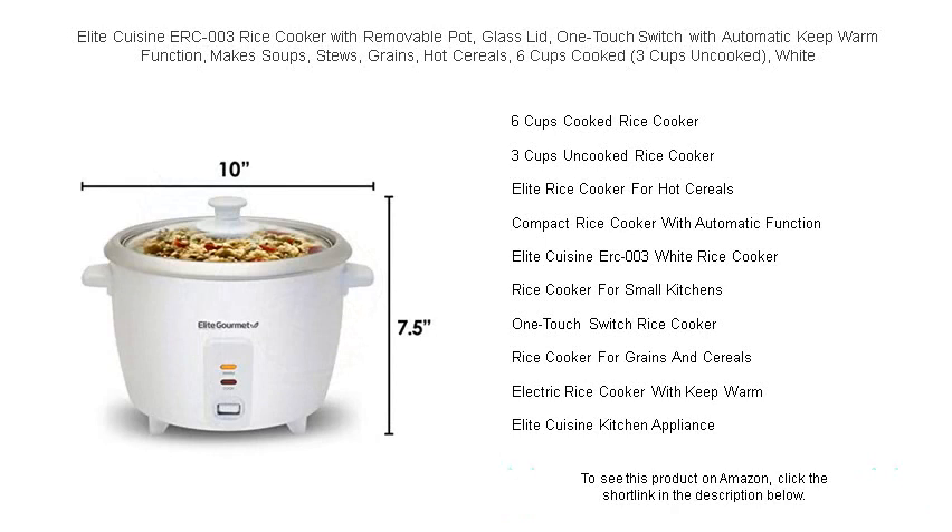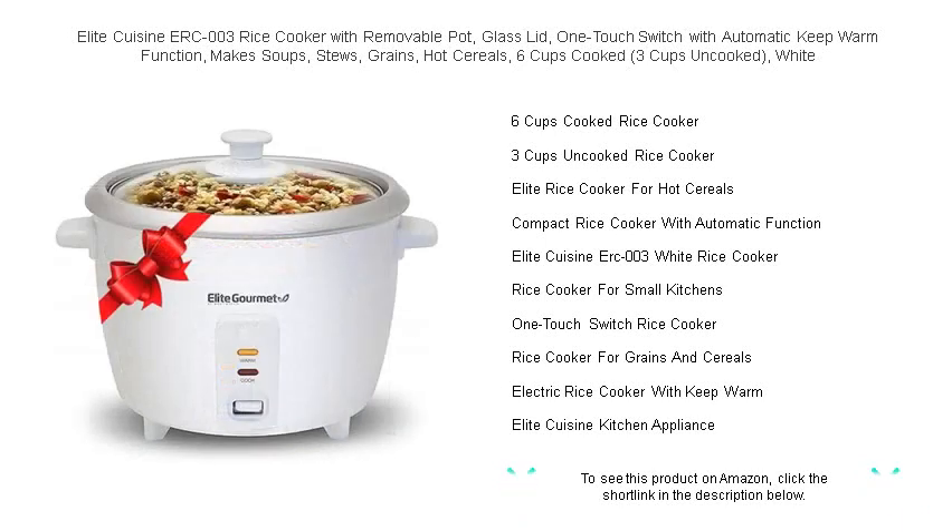Whether it's fluffy rice for sushi night or a robust chili for game day, the Elite Cuisine ERC-003 Rice Cooker is the helping hand you need for delicious meals every time. Bring convenience and quality to your kitchen today.